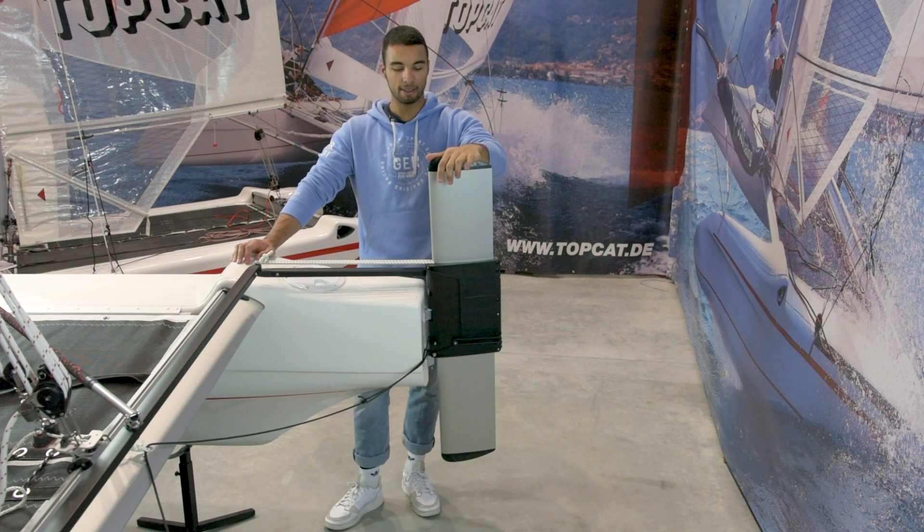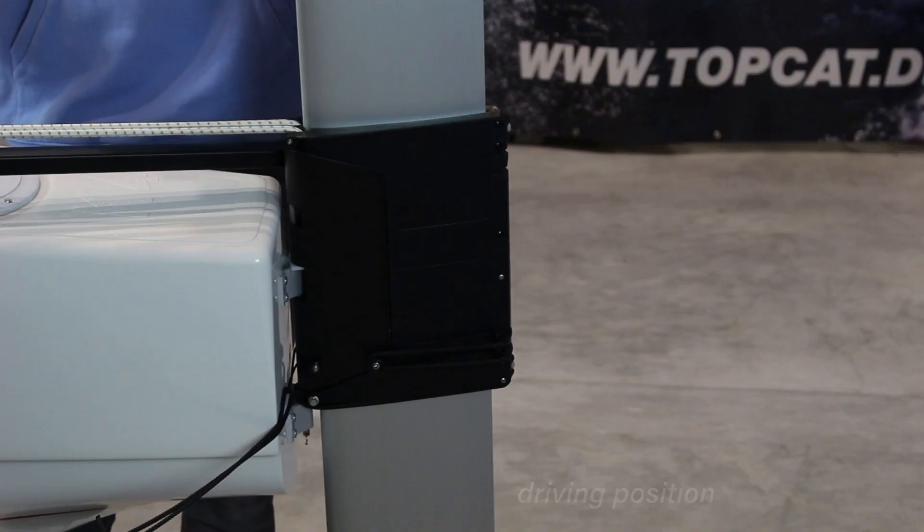We press the rubber blade down until it clicks into the locking, just like that.